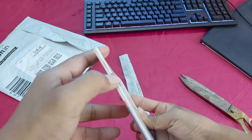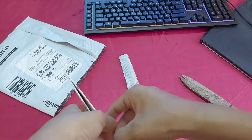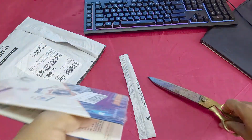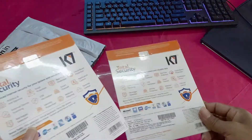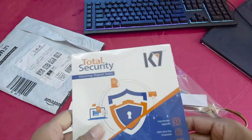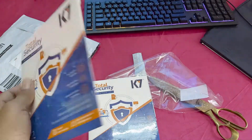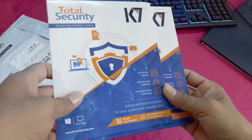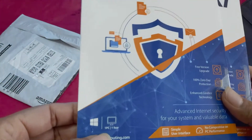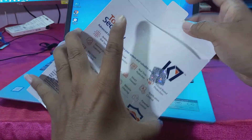You can see two CDs — two pieces. This is K7 Total Security. I will show you how to install it on your laptop or PC for one year — one PC, one year. You can see this is the antivirus.